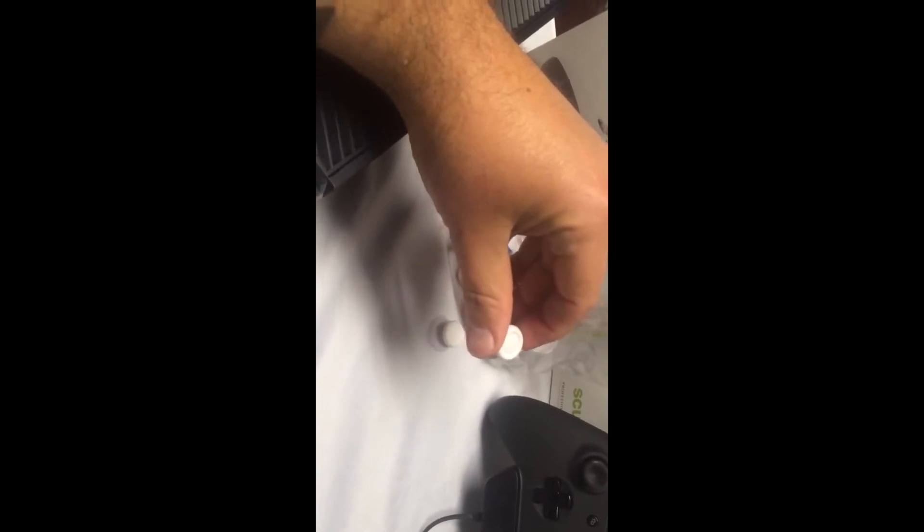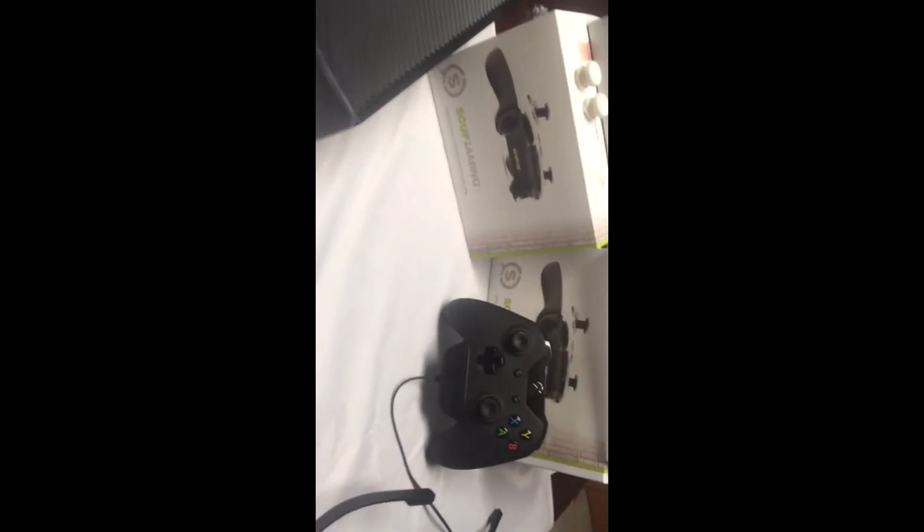PS4 fans, I do have white thumbsticks now. I also have one set of blue in here as well. So if you want to order any of those, definitely let me know. I'm not trying to get into reselling them, but if you need some help, I can try to help you out.